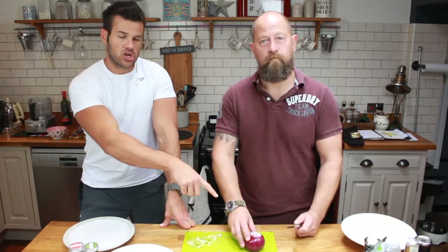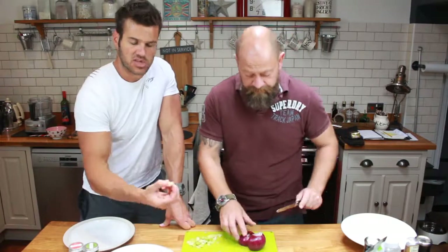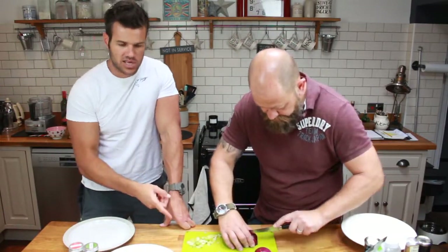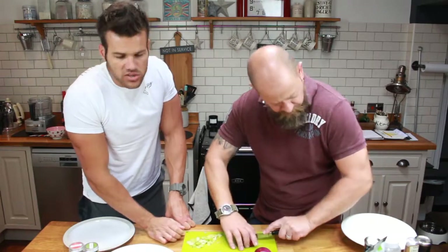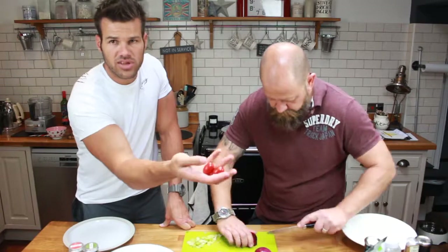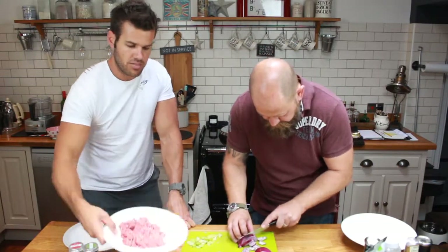No e-numbers, no preservatives, just wholesome food. So we're going to make a tomato sauce. We're going to chop up some red onion — Jason will take over on that. We've got some garlic cloves, some baby leeks, and we've also got our tomatoes on the side. These are cherry tomatoes and they're lovely.